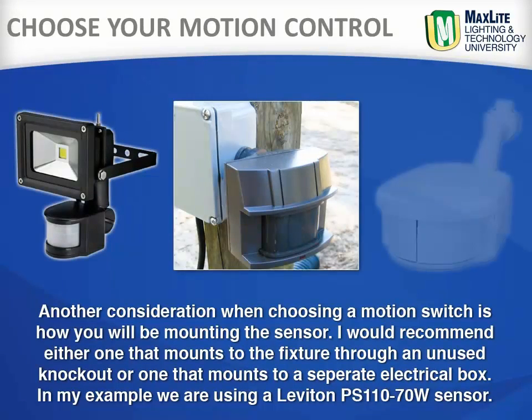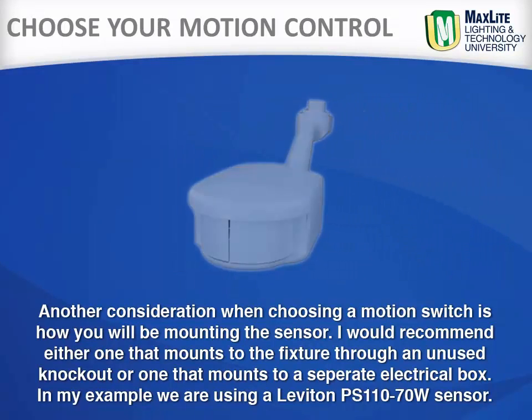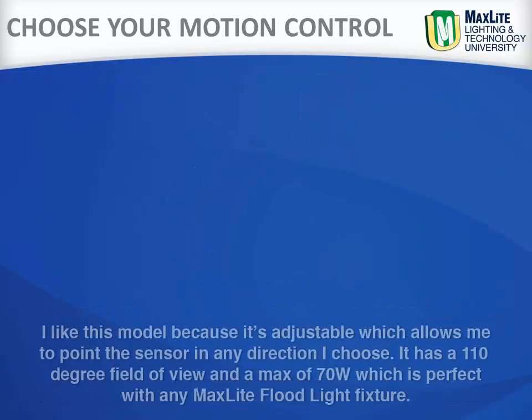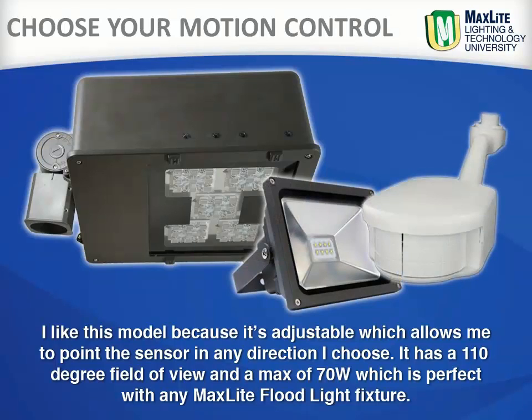Another consideration when choosing a motion sensor is how you will be mounting the sensor. I would recommend either one that mounts to the fixture through an unused knockout, or one that mounts to a separate electrical box. In my example, we are using a Leviton PS110-70W. I like this model because it's adjustable, which allows me to point the sensor in any direction I choose. It has a 110 degree beam angle and a max of 70 watts, which is perfect for a MaxLite fixture.